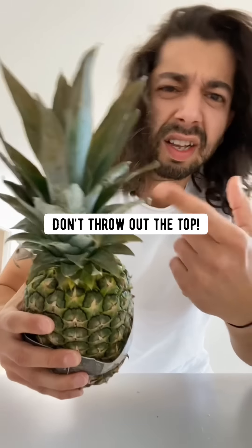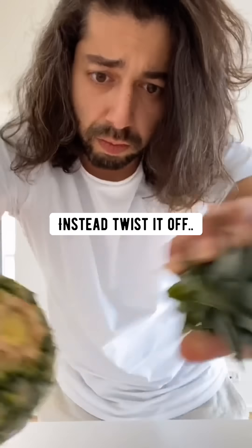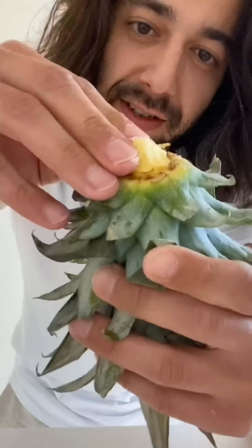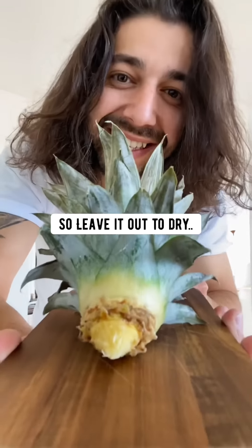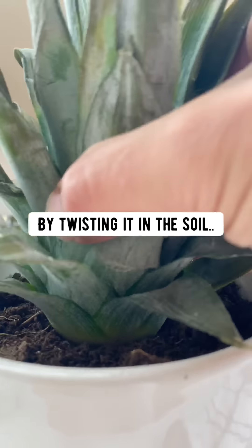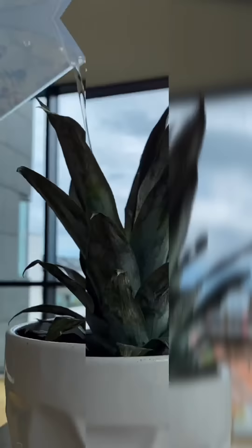When you eat a pineapple, don't throw out the top. Instead, twist it off, then peel off the bottom three to four sets of leaves. Leave it out to dry for two days to let it heal. Then grab a pot with soil, plant the pineapple top by twisting it into the soil. Water it from the top every four to five days, and pretty soon the leaves will start growing outwards.